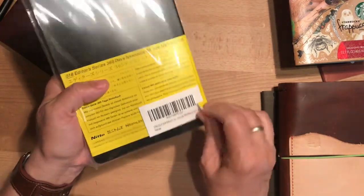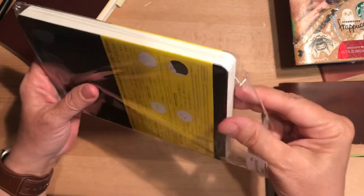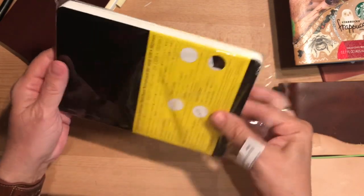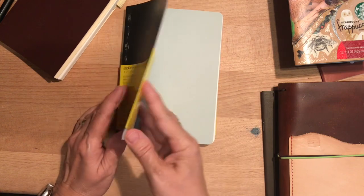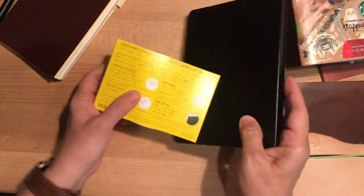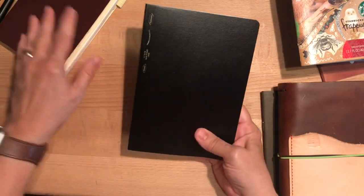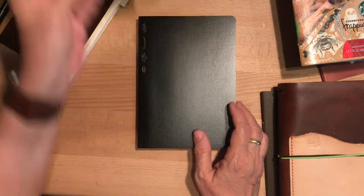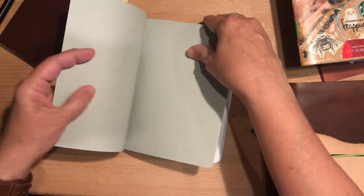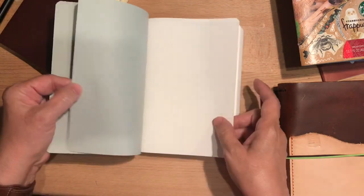I've just been thinking it would be fun to have a little experience with all these basic sizes — at least the more common ones. I was drawn to this for that reason; it's not too expensive, maybe $18 on Amazon. It's funny because I'll see things for a couple years and then all of a sudden it's like, oh, I want to try that. That's what happened here — this is the 365-day one.